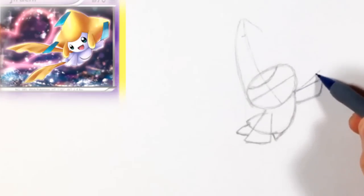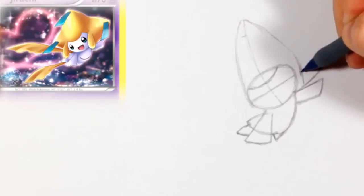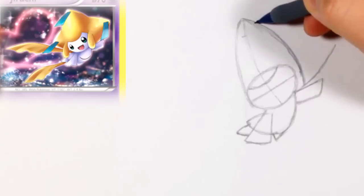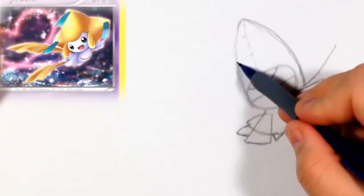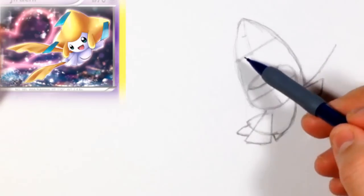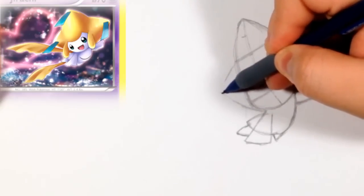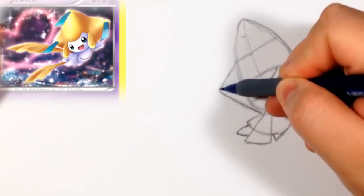Now starting on this side, I'm just going to do a reference line — we might change this one. It should be a little bit to the right of the head, then just try to curve it — it's almost like another football shape, that's the way I was looking at it. Around the middle from the top of the head to the top of that shape, we're going to split it in half. Now we can do the left side of Jirachi's head — again, almost like one of those football shapes.